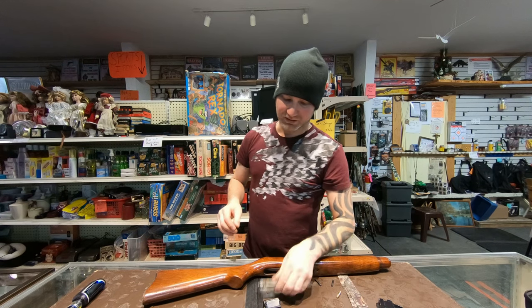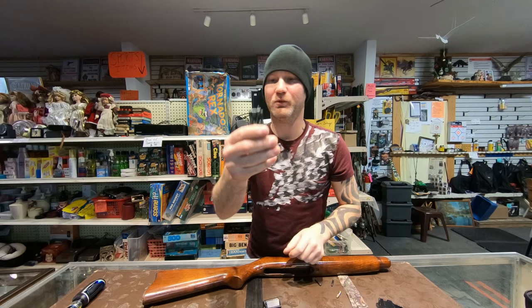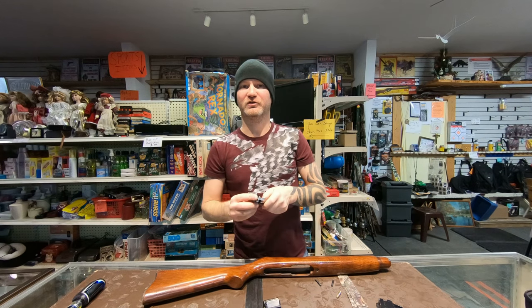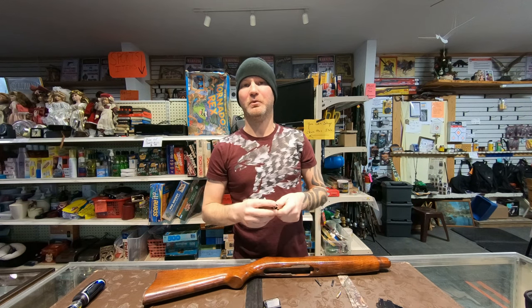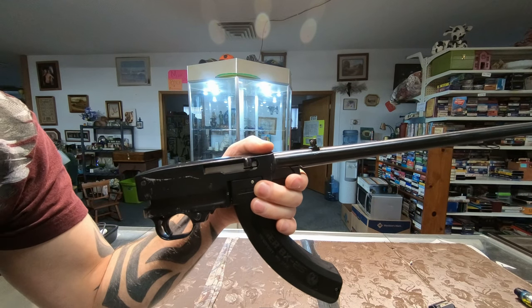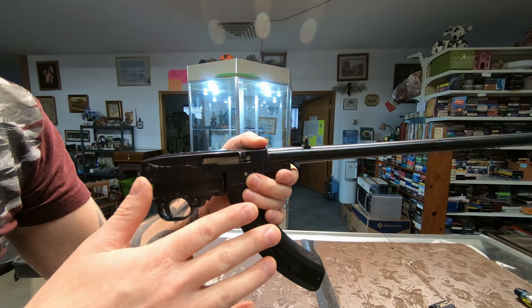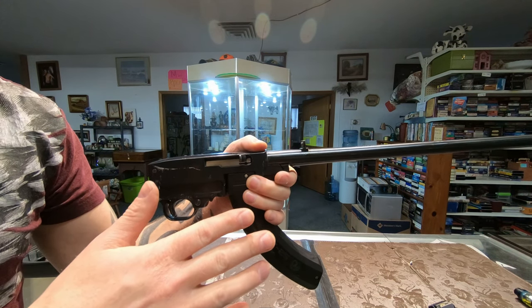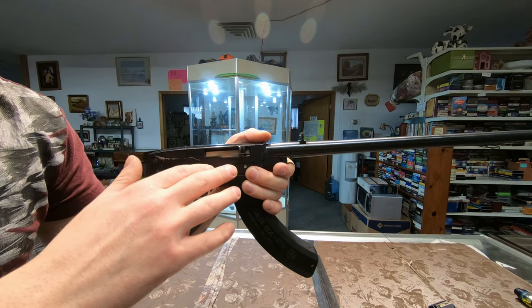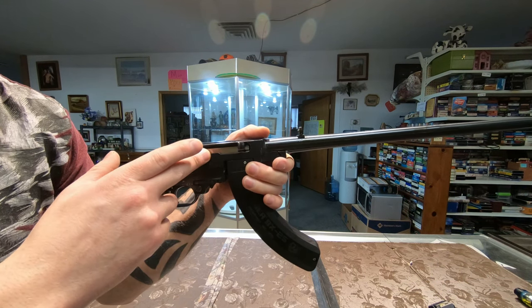The next problem I ran into is my extractor — it's completely worn out. It actually moves, and it's not supposed to do that. This is why it's important. For this demonstration I have to use live ammunition; I apologize, there's just no other way to perform this test. So at this point, if you'd like, pause the video and go put on your Kevlar helmets and bulletproof vests. Basically what's happening here is that for the ejector to work, the extractor has to hold on to the casing long enough to actually hit the ejector.